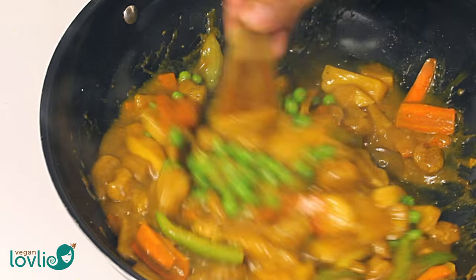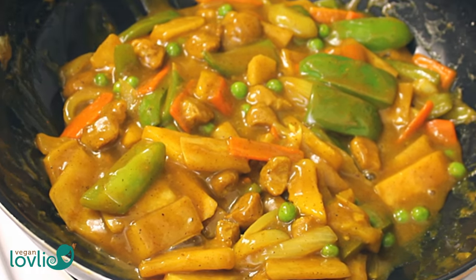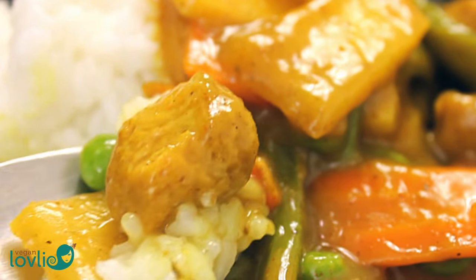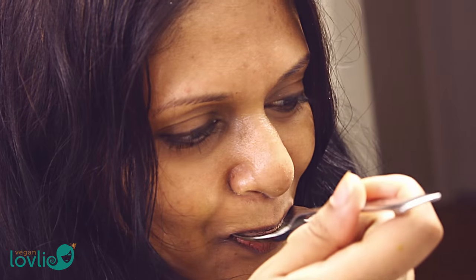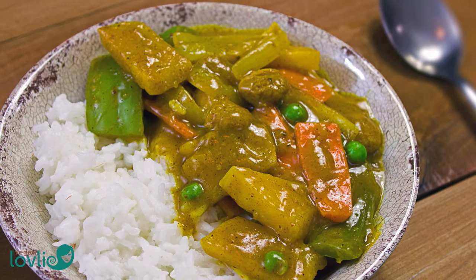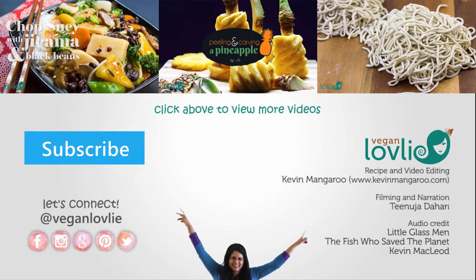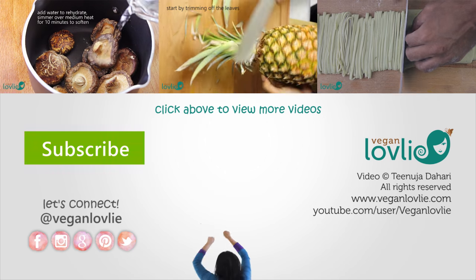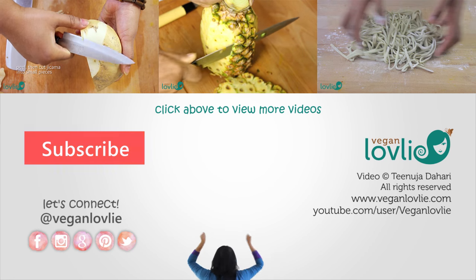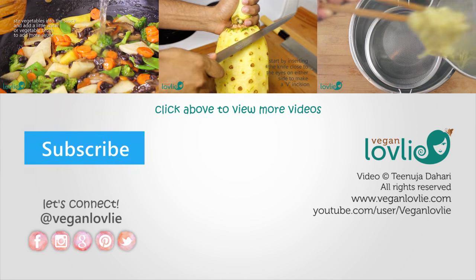Serve hot over rice or noodles. The characteristic of this Chinese curry is the starchy gravy base. The addition of soy sauce, jicama, pineapple and bell peppers creates a medley of textures as the flavours mingle in the gooey curry sauce to produce a unique combination. We hope you have enjoyed this recipe. As usual, you can find a printable version on our website — check the description for the link. We wish everyone celebrating a very happy Chinese New Year. Until next time, have a great week!